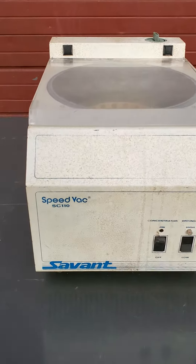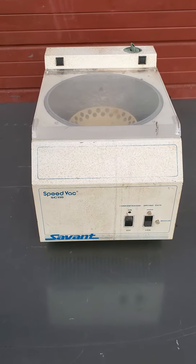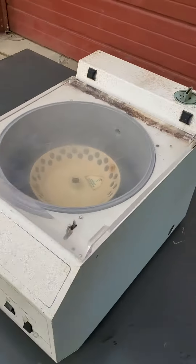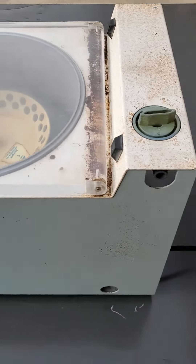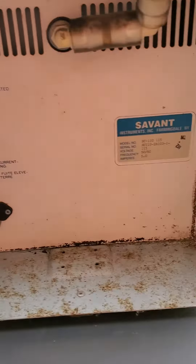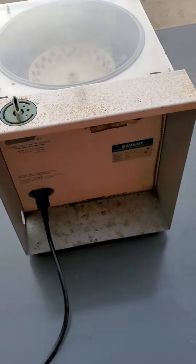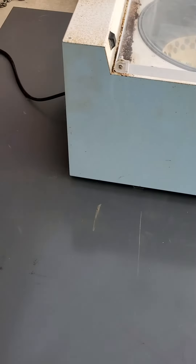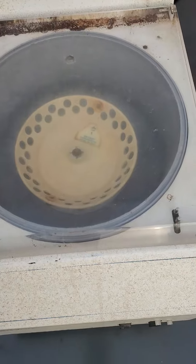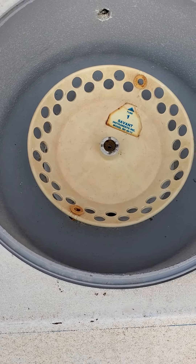So here we have a Savant SpeedVac SC110. It's an oldie but goodie — works perfectly. There's nothing wrong operationally with it. It's got rust spots all over it, but operation is perfect. And that's why the price is so good — such a great price for an excellent operational condition Savant SC110.